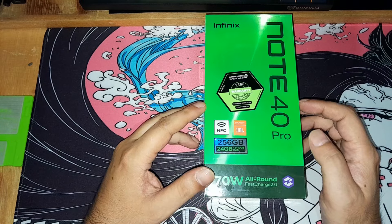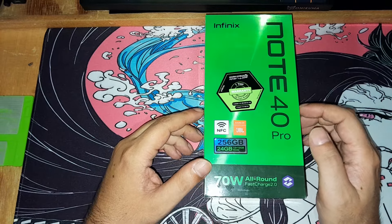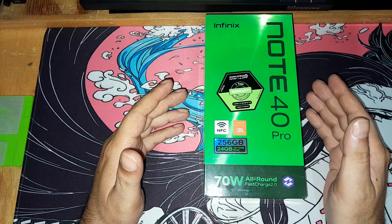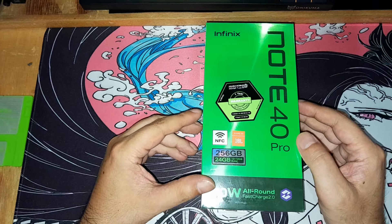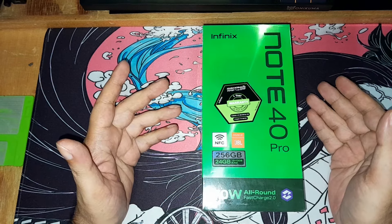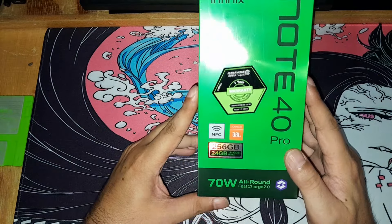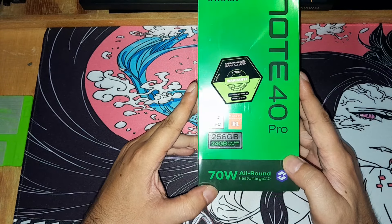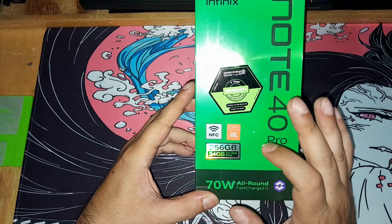This is the middle ground. It was very hard to find — I had to look in many places and only found this one piece. Sadly it's not the color I wanted; it's Titan Gold, some sort of gold-titanium color. It's not bad, but I usually go for blue, white, or black. On the box we can see it's a 70-watt fast charger with JBL, NFC, and 256 GB.